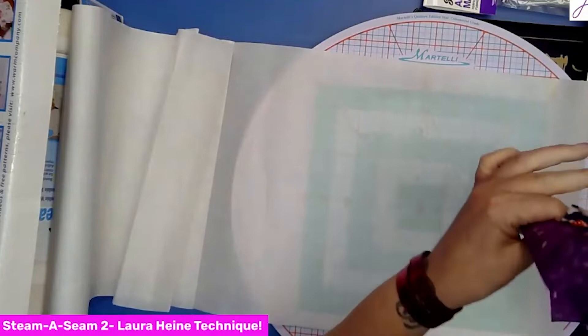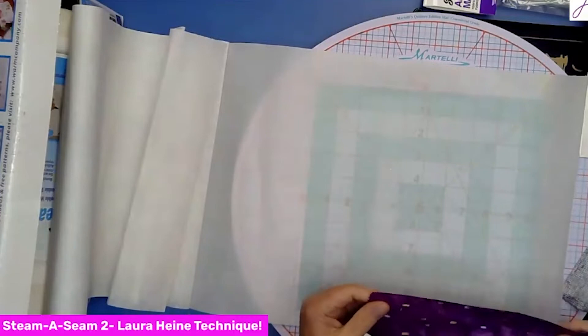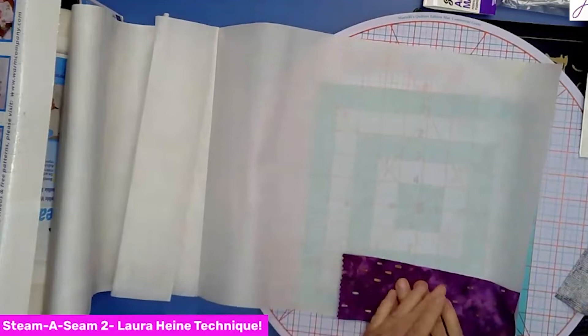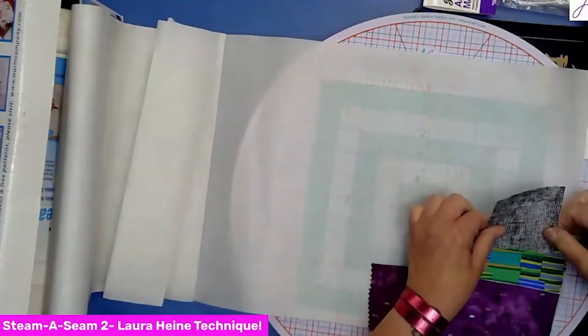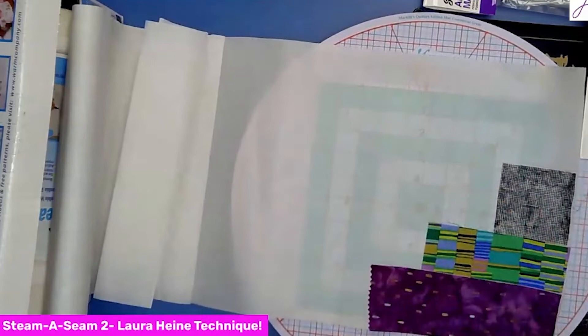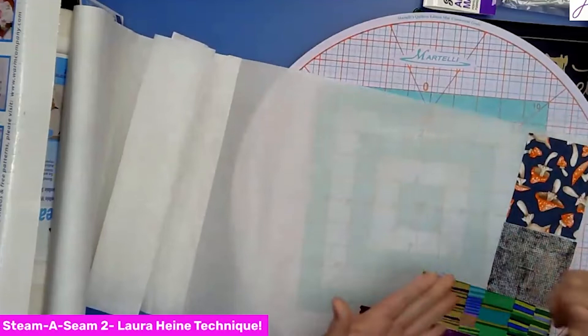Let's pretend these are my fabric pieces — I picked small ones just because it's easier to show in a demo, but it's the same thing with bigger pieces. You basically want to butt them right up next to each other like that. You're making them flush — they don't need spaces in between and you don't really want them to overlap.